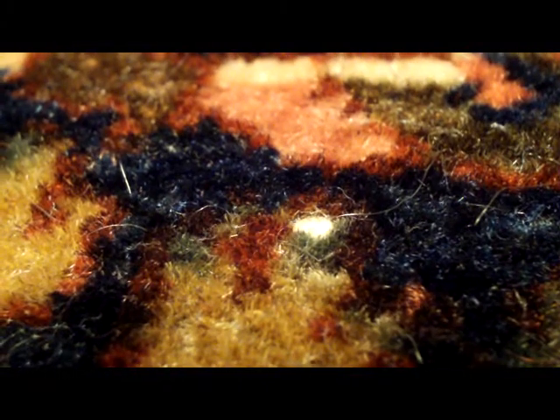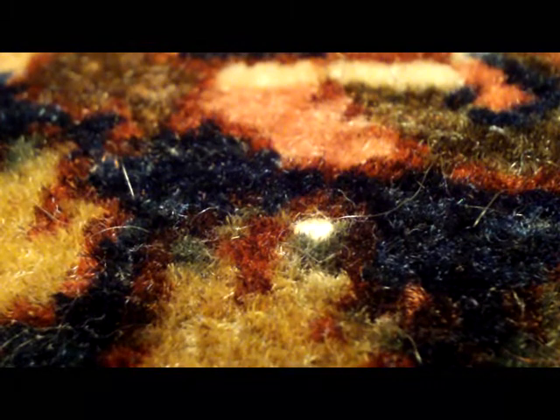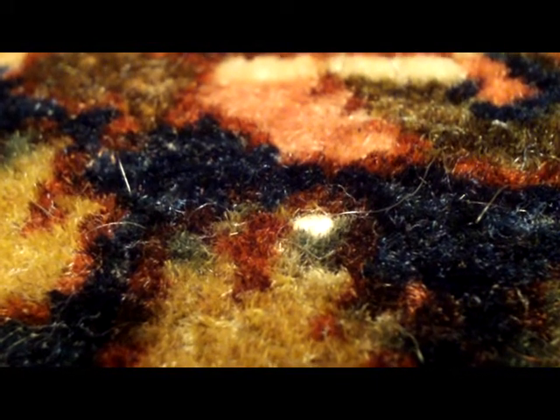When this rug was brand new, the pile was longer and thicker, and you wouldn't have noticed it. But here, as the rug is worn, this rug still has a substantial amount of pile, but we're seeing some white dots from the broken warps — excuse me, broken warps, not broken wefts. A broken weft wouldn't be so obvious or serious; they could just fix that easily.